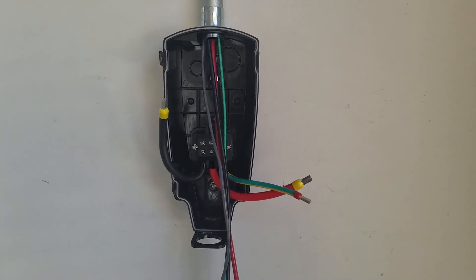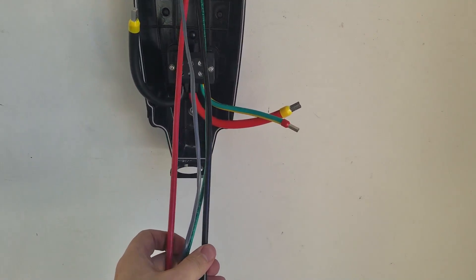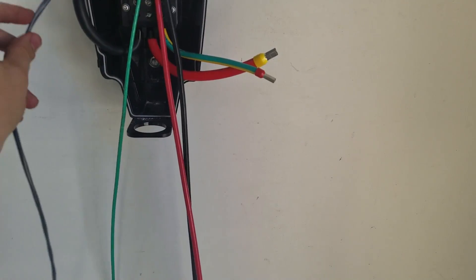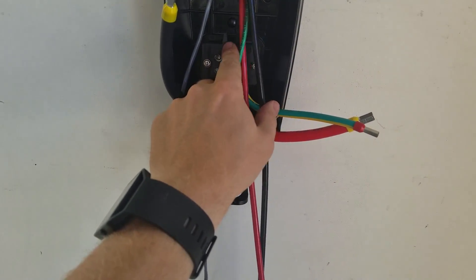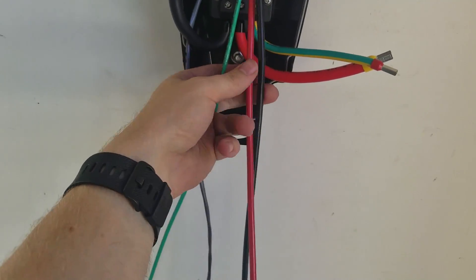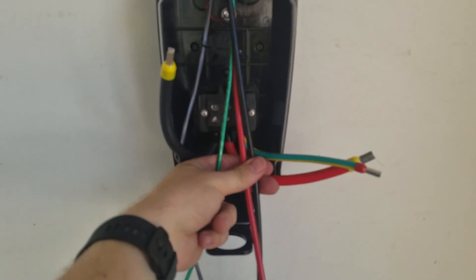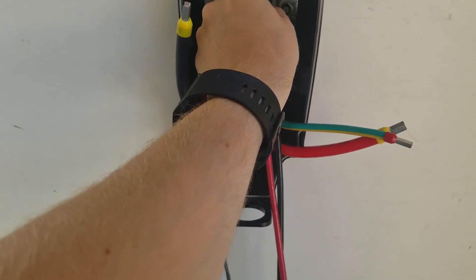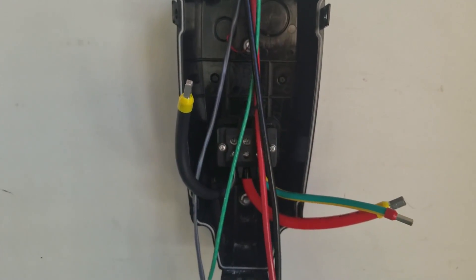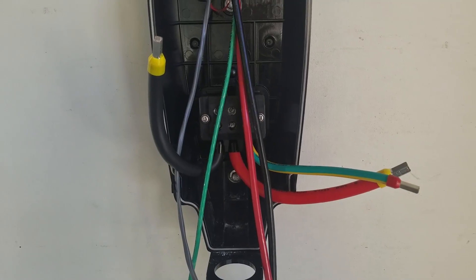All the wires are run through the conduit. Now I'm going to cut and strip these wires and put them into the terminals. I'll cut them an inch or two below, so in case I make any mistakes I've got a little play to re-strip if I need to.